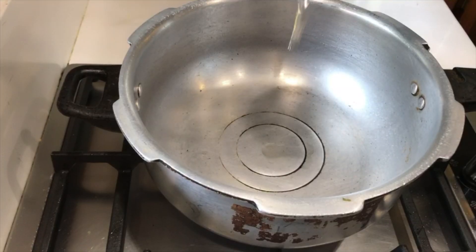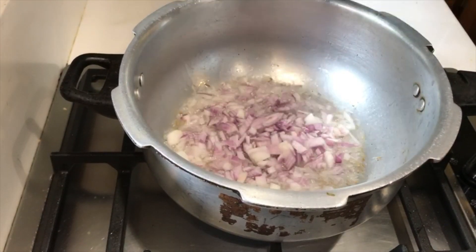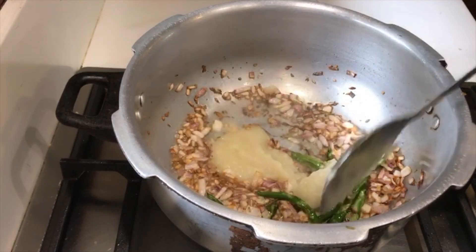Heat oil, add little jeera and 1 finely chopped onion, fry them. Add 5 green chilies, then add the ginger garlic paste and fry them.